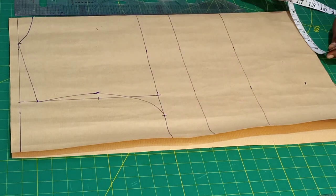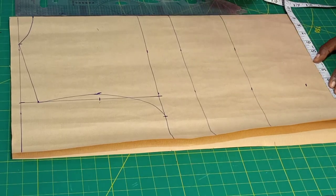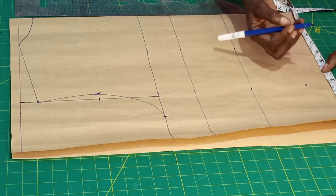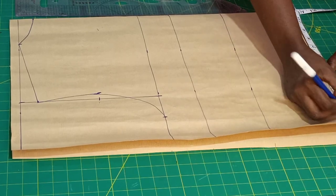We already have the horizontal measurement for the bust. Her waist is 34, so 34 divided by 4 gives 8.5, plus 1 inch ease that's 9.5. Now add seam allowance of 1.5 inches.